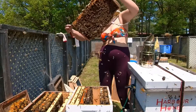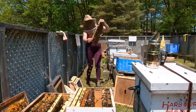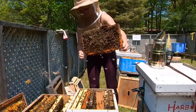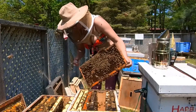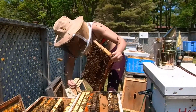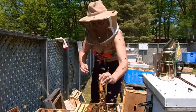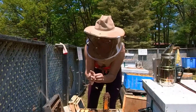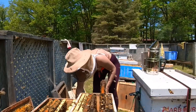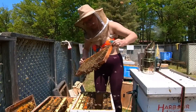There's the queen. Got her. That was messy. I'm just going to put her in the shade. Now I don't have to worry about accidentally transferring her.